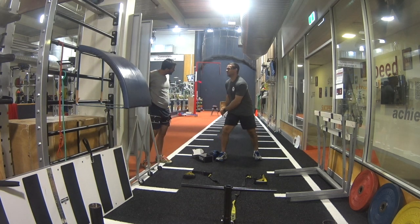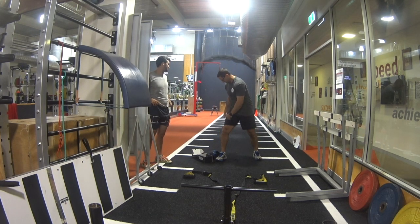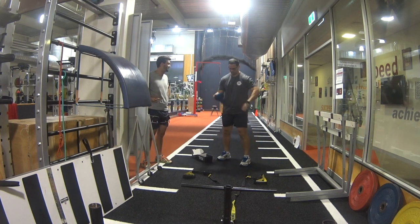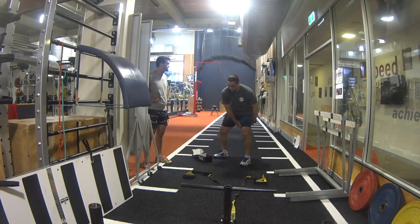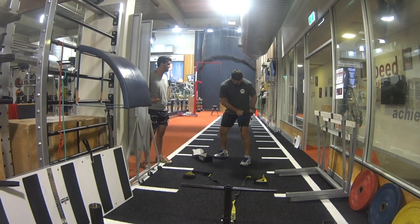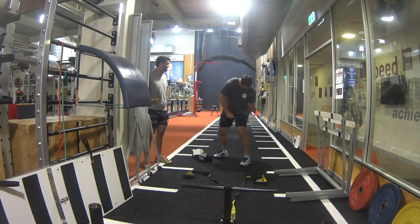Welcome to BFR Sled Day. We use these type of sessions periodically throughout our training cycles as we find that they have a really good low eccentric component, and the circuit style nature of these sessions is a great way to continually get a strength stimulus but with low joint and muscular impact.